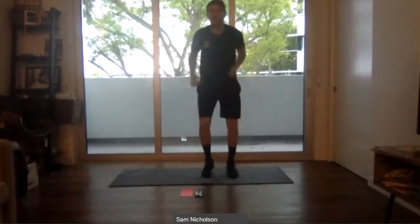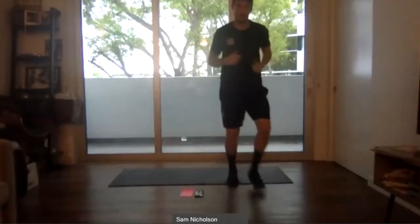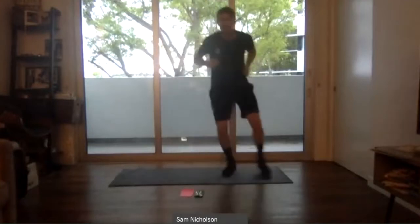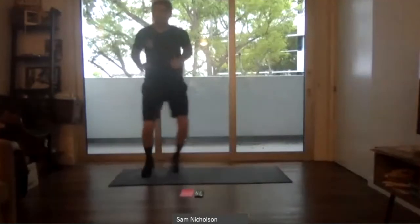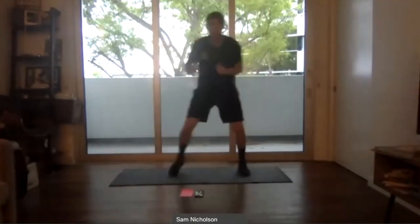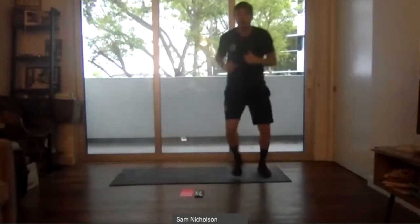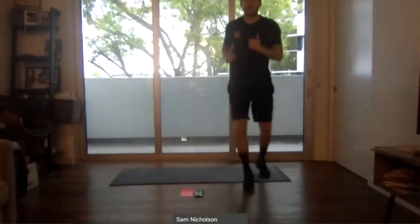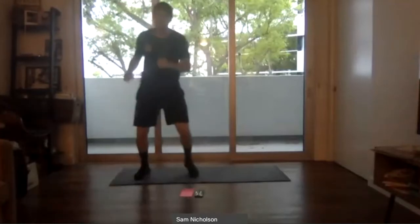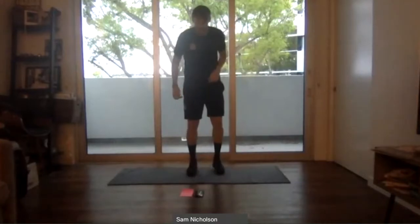Very simple movement — just on our toes, going side to side to get the blood flowing. Side to side, in front and behind as well. Just working for a minute on some light footwork to get our muscles going. Keep it specific movements — working for about 30 more seconds as part of our warm-up, just as we would on a normal training day.